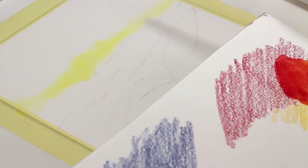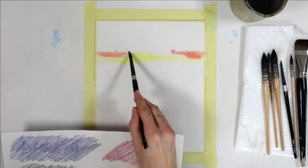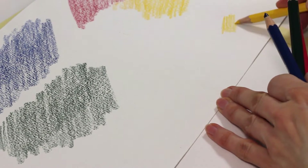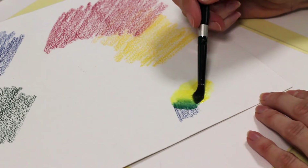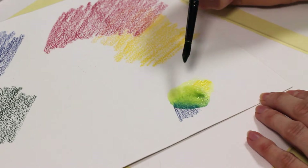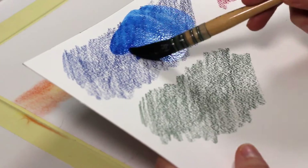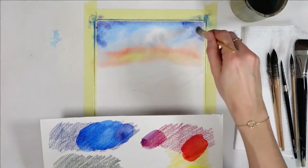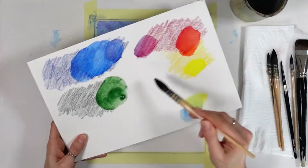If you're into watercolors, you know it's easy to create unwanted color mixes in a sky like this one because of the water. For example, if blue and yellow start mingling together, we'll get green, and most times we don't want that in something like a sky. The water will make it hard to stop or fix this. With watercolor pencils, there's a lot more control and time to fix mistakes, but the problem is similar because of the water factor.